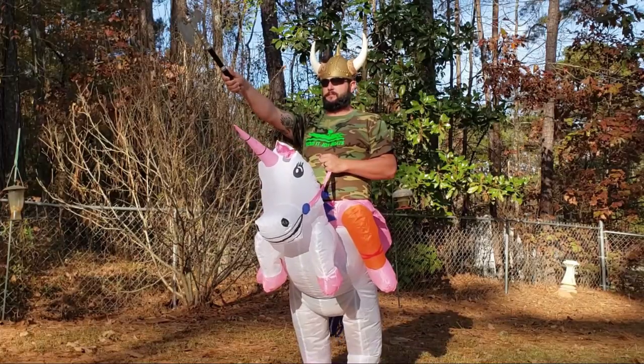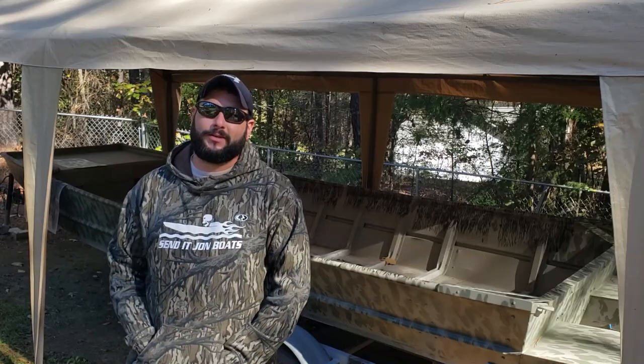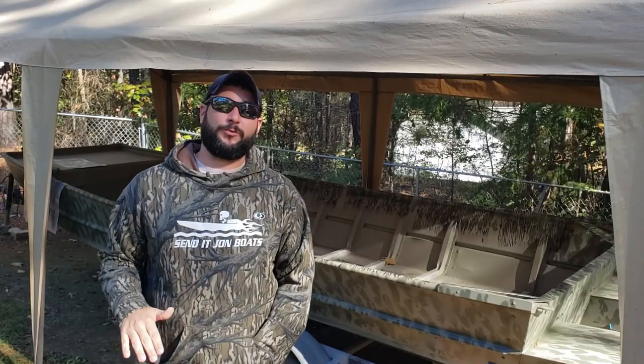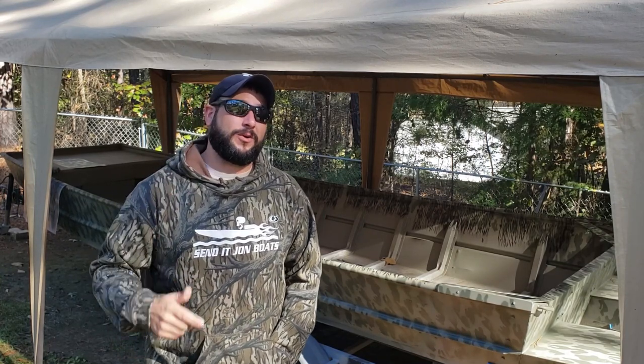Welcome to Send It Jon Boats. In today's video we're finally putting our paint job on Project Bottomland Bateau — but not this paint job. This paint job looks like crap and we've got to completely redo it. Stick around and I'm going to tell you what we messed up on the first time and how we're going to fix it.